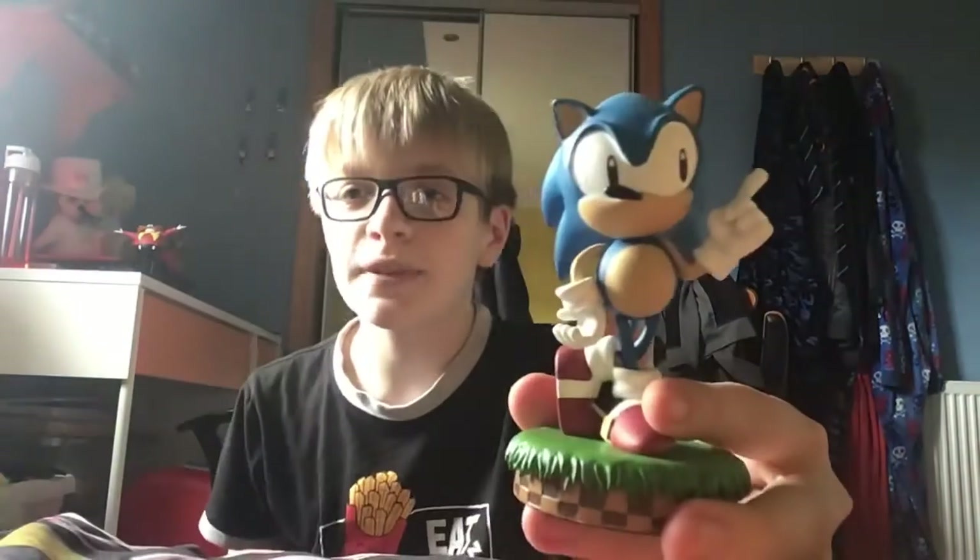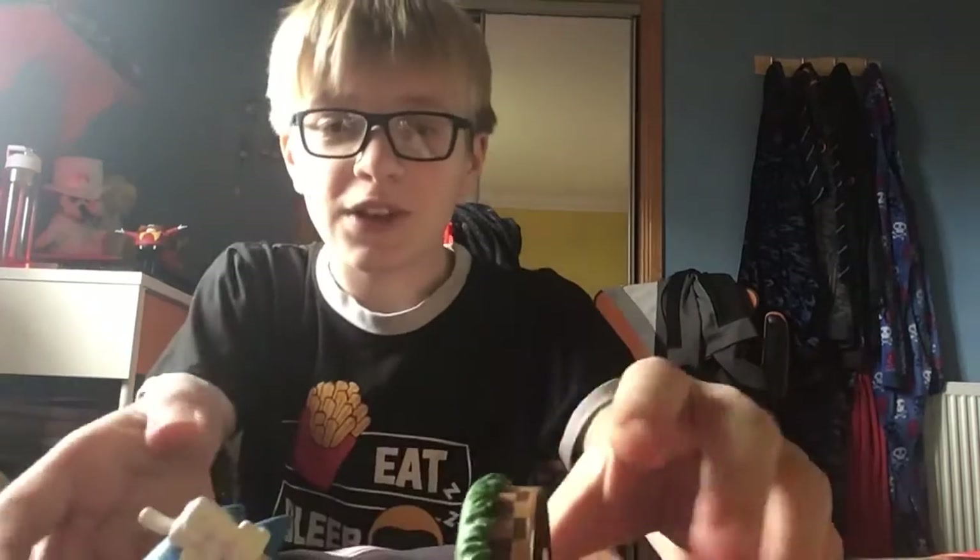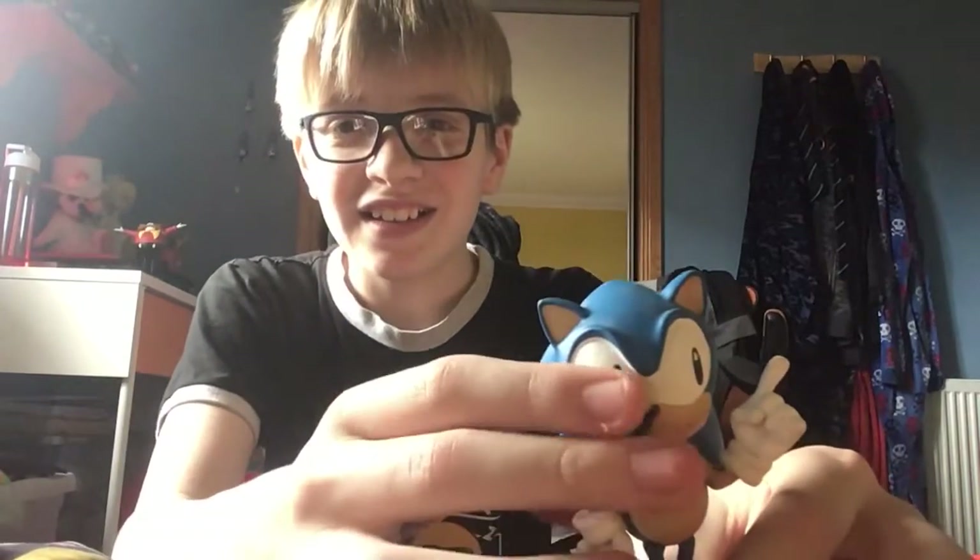Anyways guys, I'm gonna wrap this up for now and I hope you guys enjoyed it. That scared me, Jesus. But before I end it — it's gonna fall.